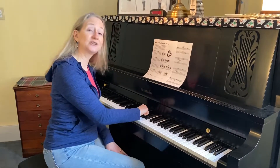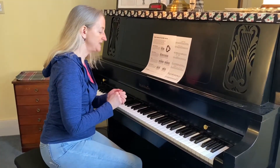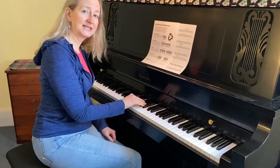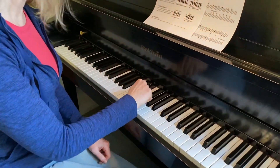Hi! This video is pattern two, which is knuckles or fisty cuffs. What you want to do is find the set of three black keys just above middle C, and you're going to have a nice loose fist.